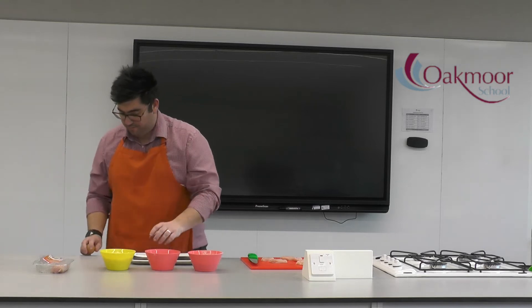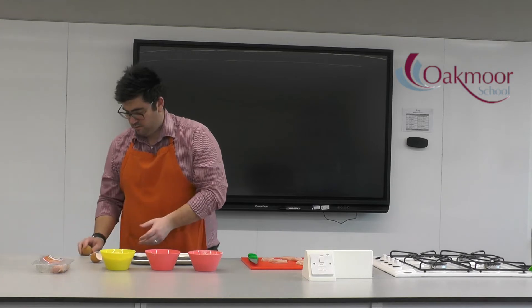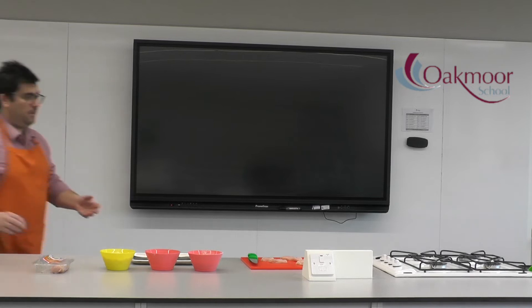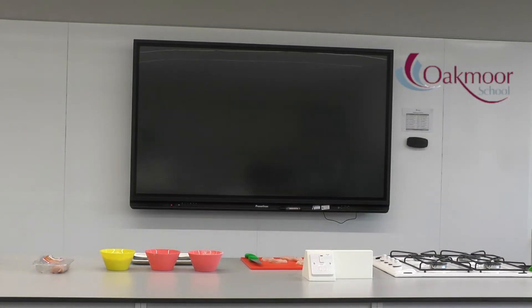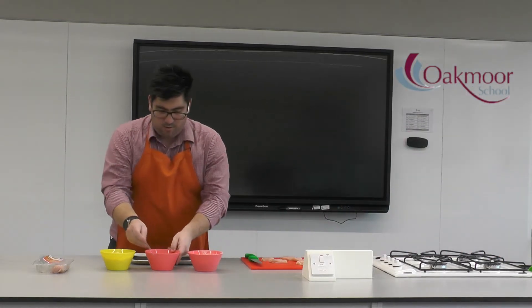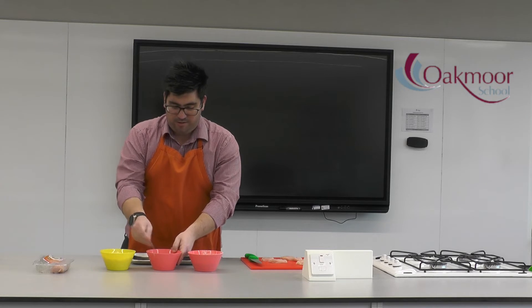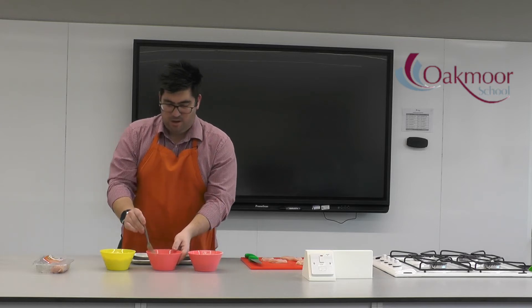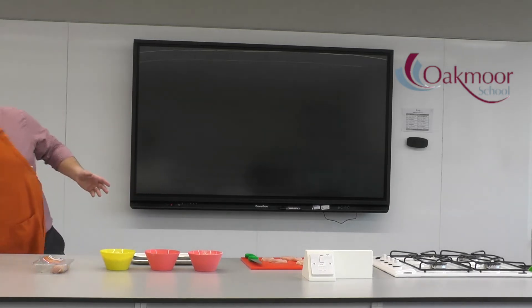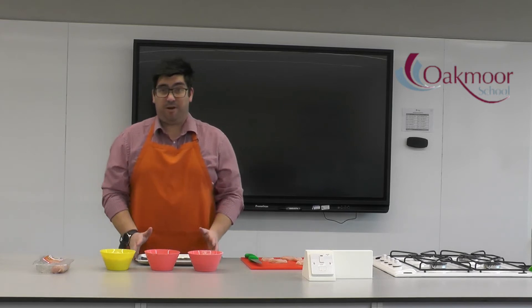I'm going to start by cracking my eggs into the middle bowl — that's one egg and two. Put the eggshell straight in the bin. I'll use a fork to break those eggs up; you don't have to do it for long, just give it a mix so the egg yolks break up and combine with the egg whites. To coat the chicken, the order is really important: flour first, then egg, then breadcrumbs.